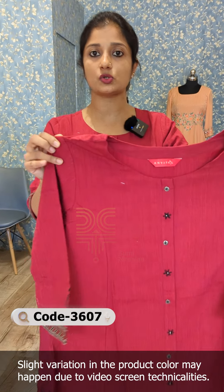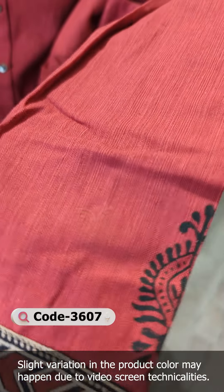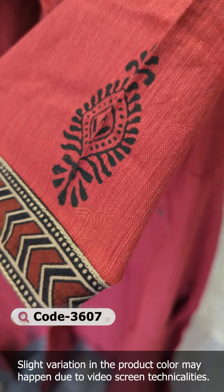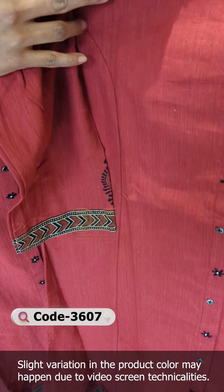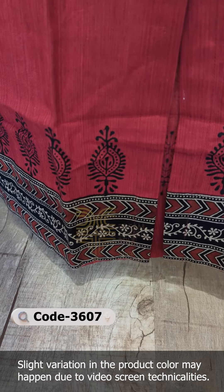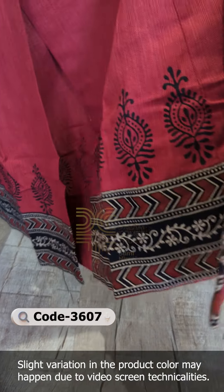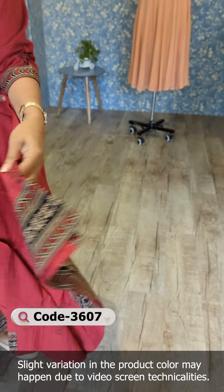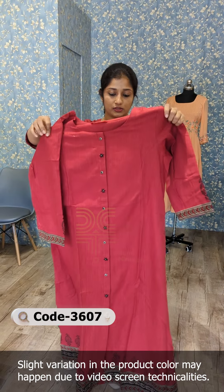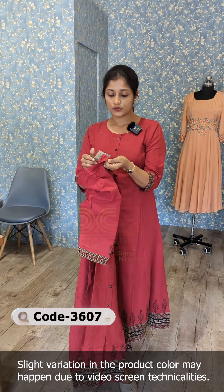It is a really classy design. The fabric is solid in a deep maroon color with solid texture. This is a block print, attached to the top and sleeve. The front and back is a princess cut model with alternate handwork. It has a flower pattern attached to the hemline and a block print attached to the back. It is attached to the front, side, and one side pocket as well.